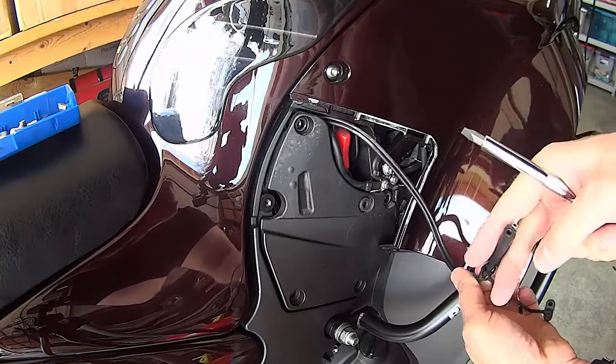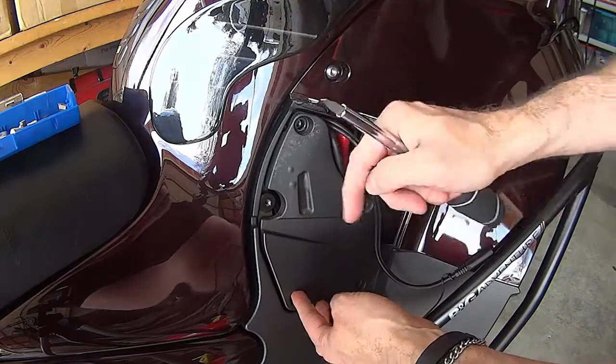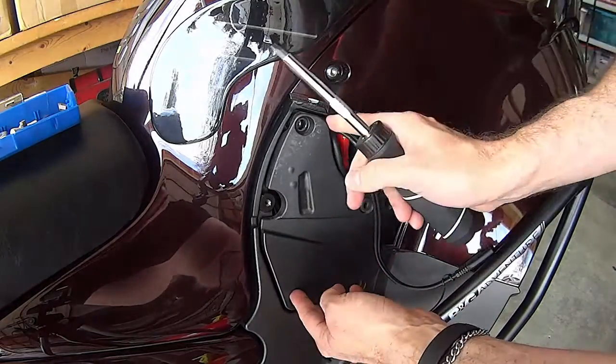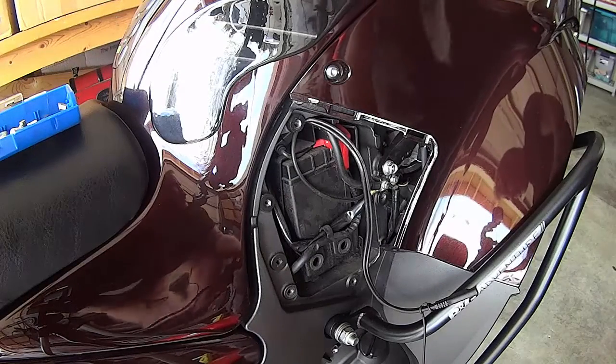The previous owner put a battery tender lead on the battery, so I need to make sure I put that back on. This plate is metal — the original one was plastic, but this one's made of metal.